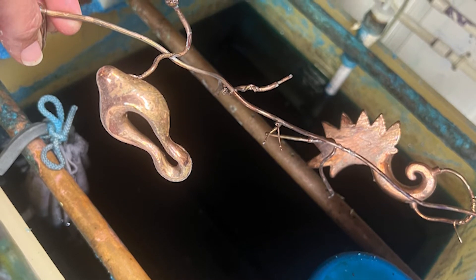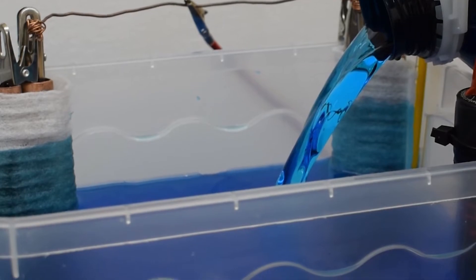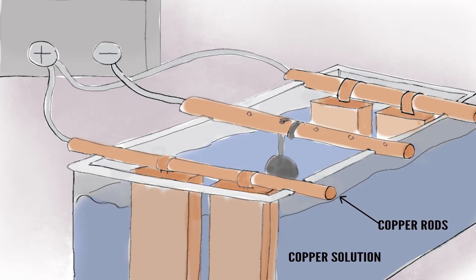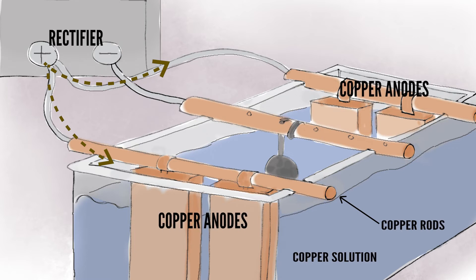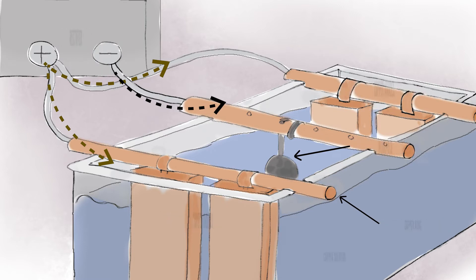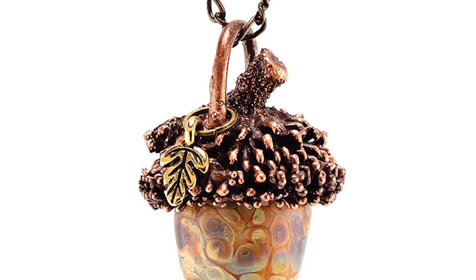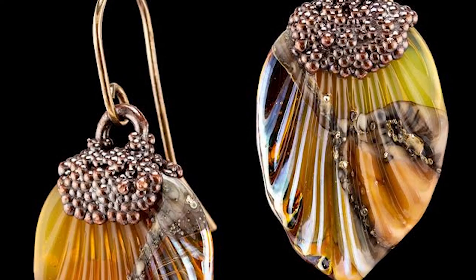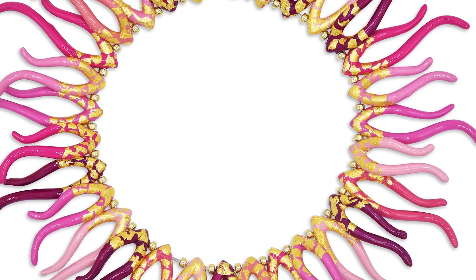The piece is then submerged into an electroforming solution. Electroforming relies on a rectifier that sends a positive charge to the metal anodes and a negative charge to the item being electroformed. Molecules are released from the anodes and will be attracted to the piece, eventually fusing to it and building up a layer of metal. The process of electroforming allows jewelry makers to create, in metal, just about any shape imaginable.